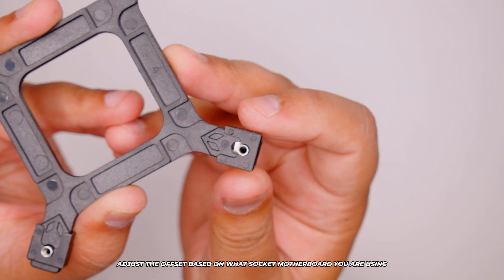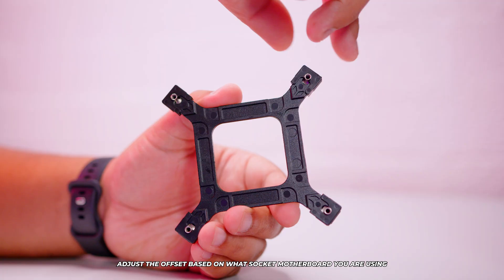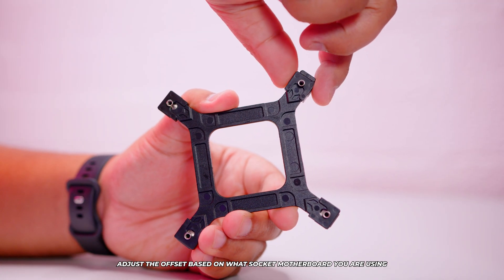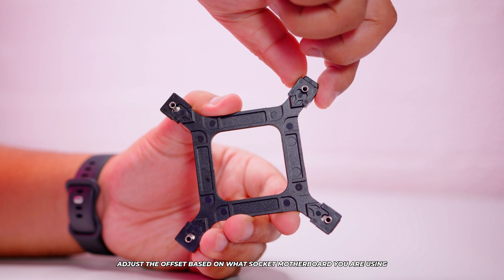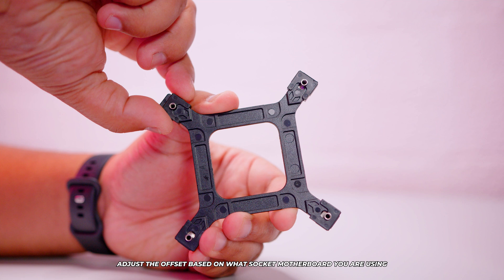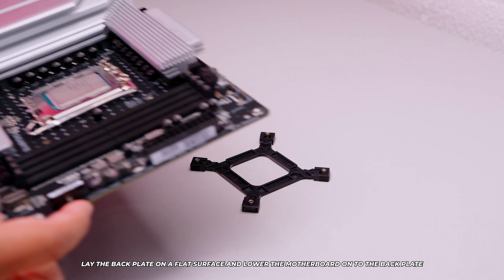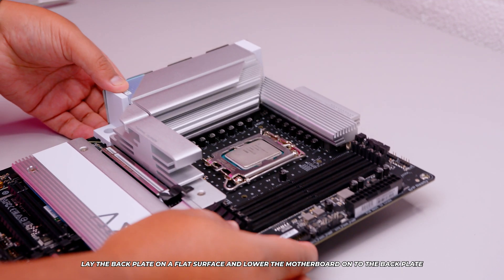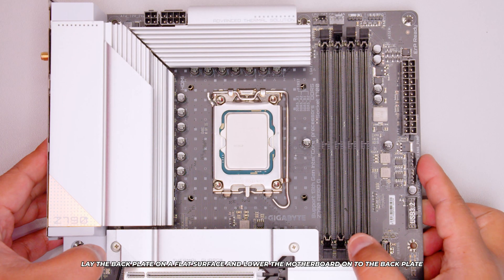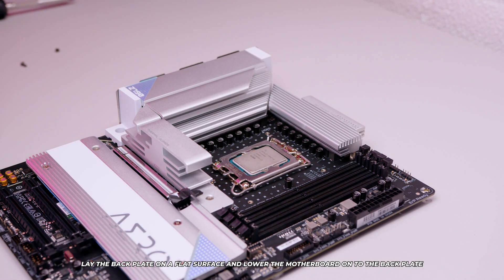Now we're going to move on to the back plate. The back plate is adjustable for both LGA 1700 and older LGA sockets — slide it towards the outside for LGA 1700, or inside for the older sockets. To install the back plate, put it on a flat surface if the motherboard is out of your case, then lower the motherboard onto the back plate, aligning the holes correctly with the offset you set earlier. And that's it — back plate is installed.